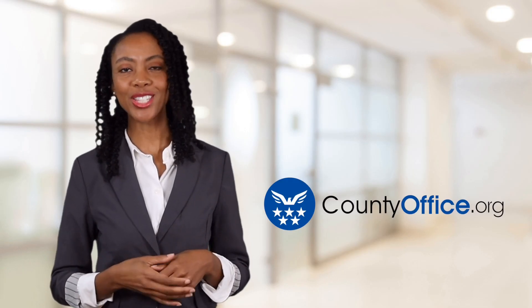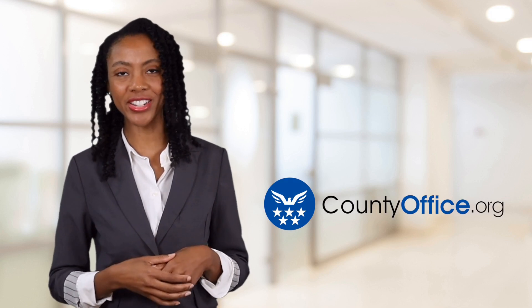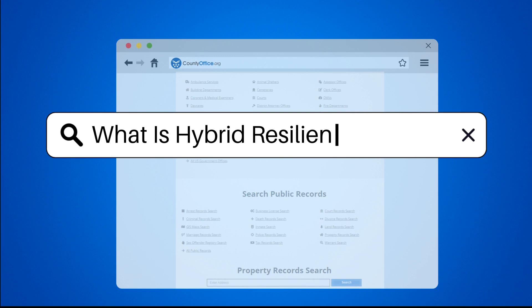Welcome to County Office, your ultimate guide to local government services and public records. Let's get started. What is hybrid resilient flooring?